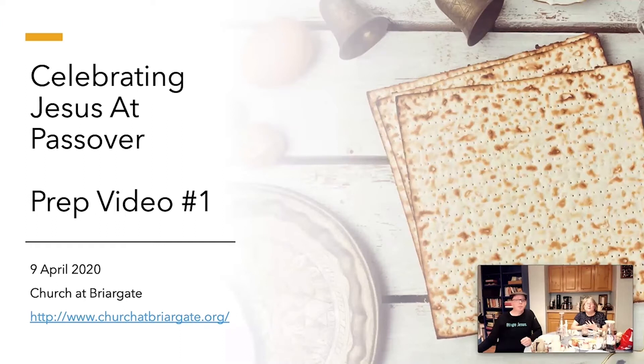Hello, I'm Michael and this is my wife Karen Rainwater. Hello. This is the first of three videos that we're recording to help you with preparation for the Seder. Our Seder is going to be on April the 9th. We're going to do it at 4 p.m. and then at 6 o'clock Mountain Time.